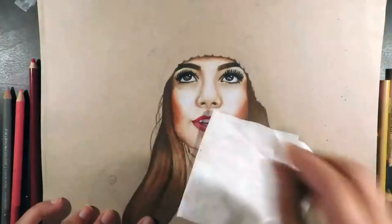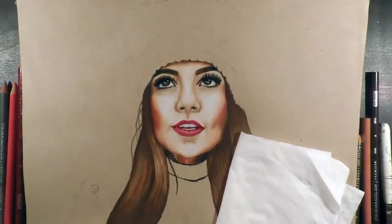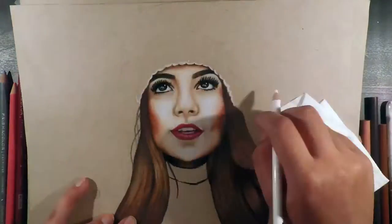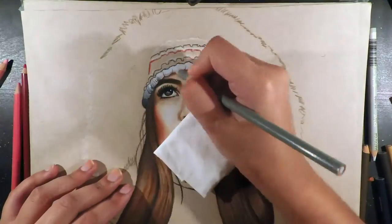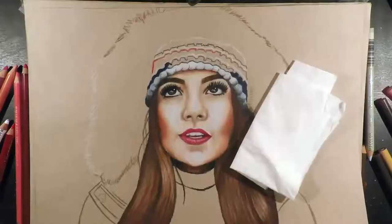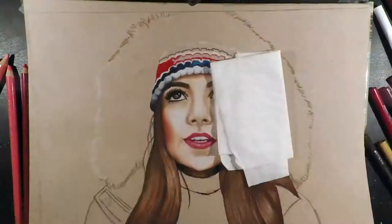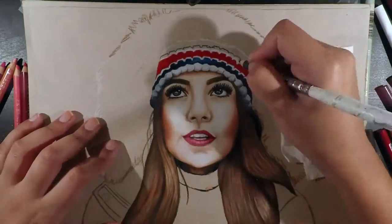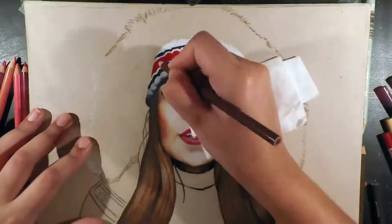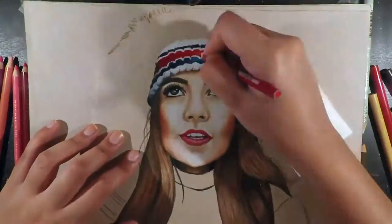When drawing hair I like to work in sections, which I map out during the initial sketch. Within each section I place the darker shades on the outside — from the roots and tips — using sepia, chocolate, and dark umber, then transition with umber into a lighter highlight in the middle of each section using ginger root, beige, burnt umber, and white in some parts. I smooth it all out and add lines in the direction of the sections to make the strands look realistic.